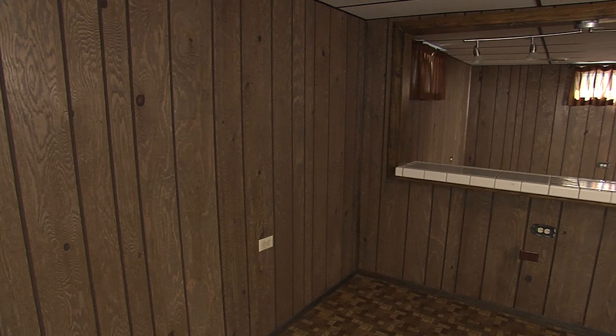Hi, I'm Lou Manfredini, ACE's home expert. If you have dark wood paneling like this and you want to lighten it up, we've got some tricks and techniques to make it look great.